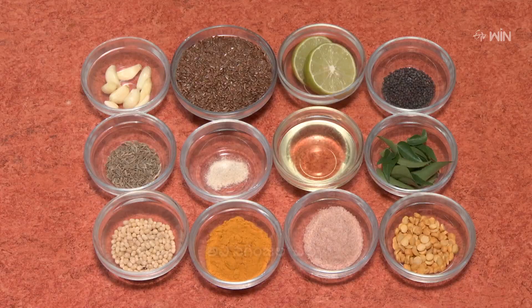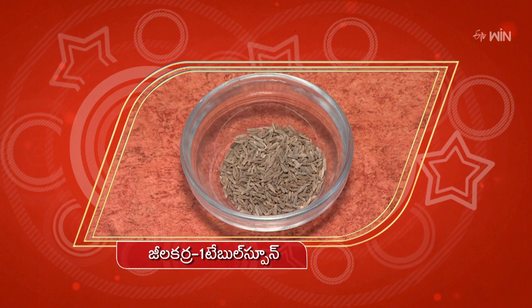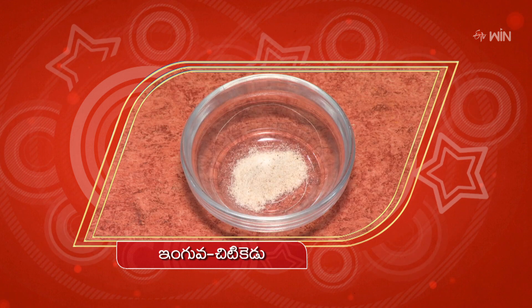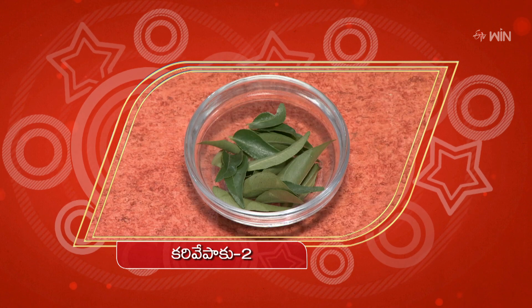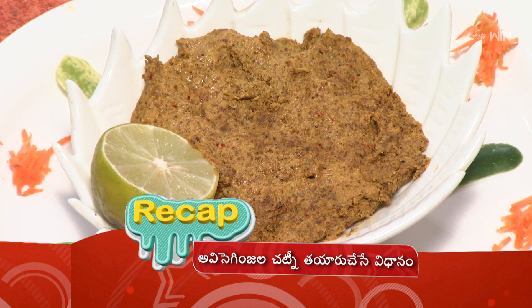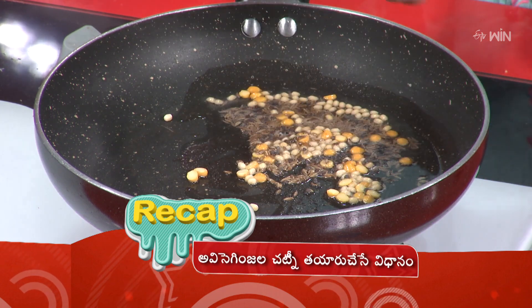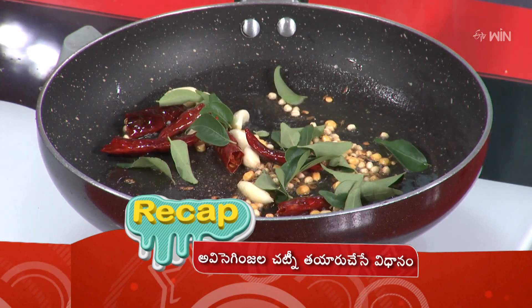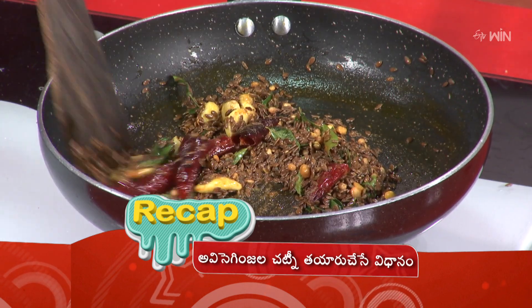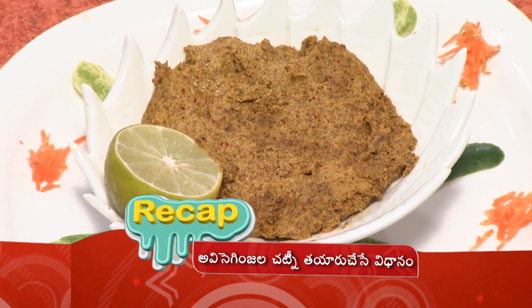Avisa Ginjal Chutney is ready! How do I make a fine paste? We need to make a fine paste. Avisa Ginjal Chutney: 2 tablespoons, 1 tablespoon Jilakara, 1 tablespoon, 2 tablespoons, 1 tablespoon, 2 tablespoons — same as a half. Mix everything in a mixi jar, grind it once, serve it. Add 5-6 nima rasam powder, serve it. This is a very delicious Avisa Kinjula Chutney — ready!